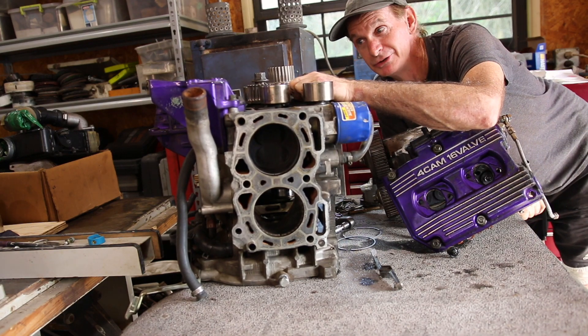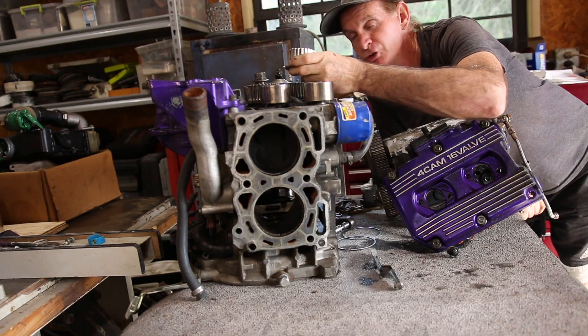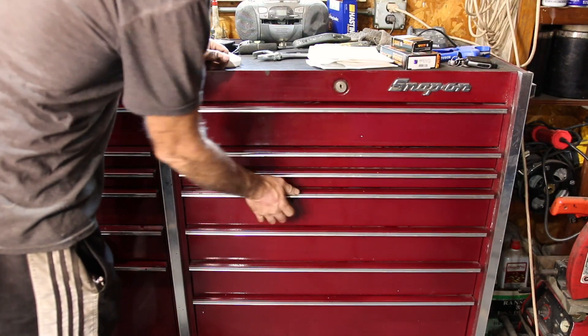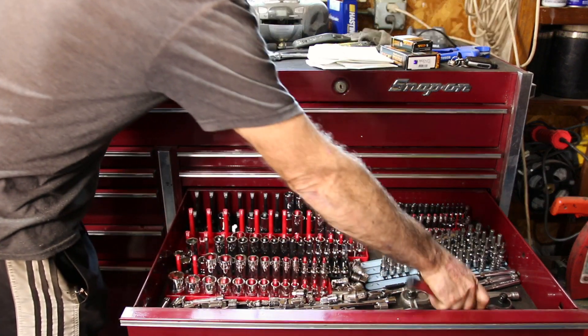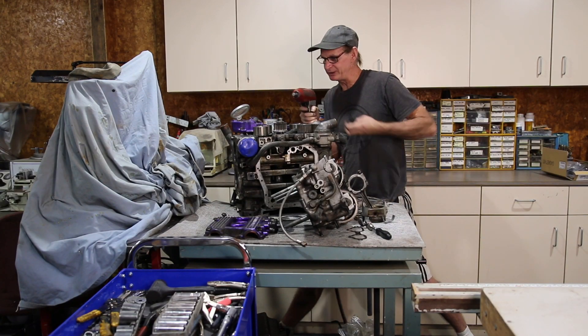The crankshaft timing gear is also completely worn out — it's actually sharp when it's supposed to be square. I bought a new one, so we're already ahead of schedule on that. It's time to strip it down.